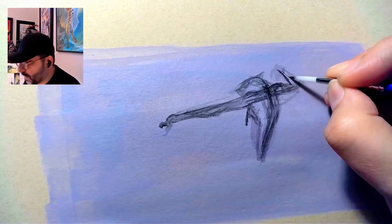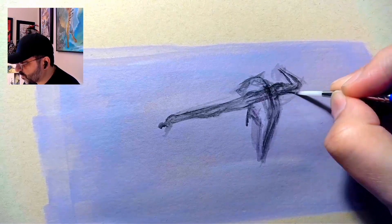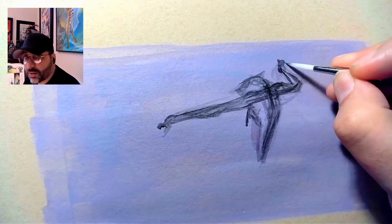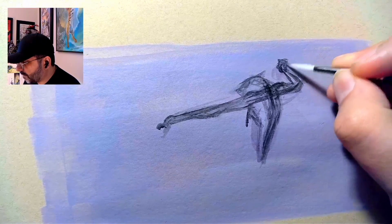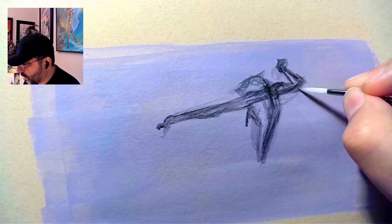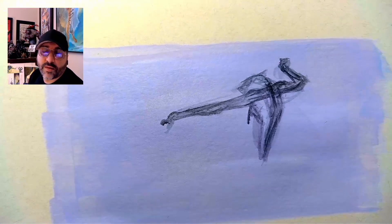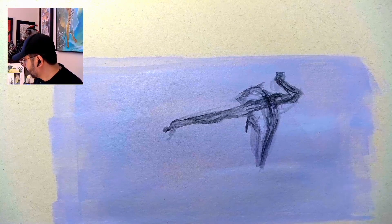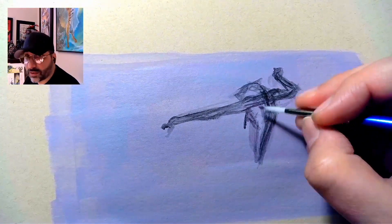What is fascinating is I will watch people try to draw a hand over and over again, struggling with it. When I was teaching, I'd walk over and say, you know you have a hand you can use for reference, right? Put your hand in that pose, look at it, or use your phone to take a photo of it, and just draw what you see — and the hand is solved in minutes. That's just the way it works. Sometimes we ask ourselves what time it is when there's a clock on the wall that we could look at to get the answer.